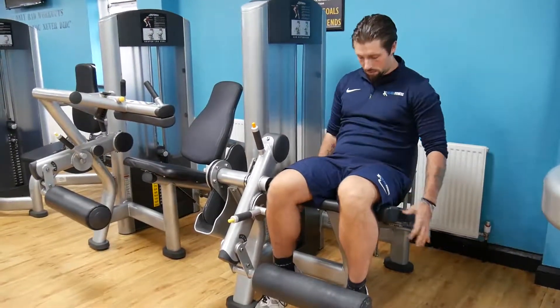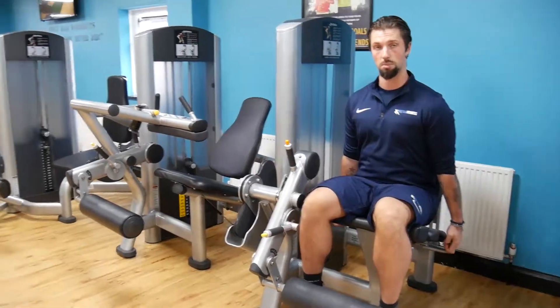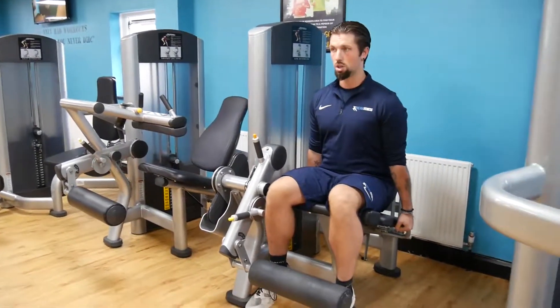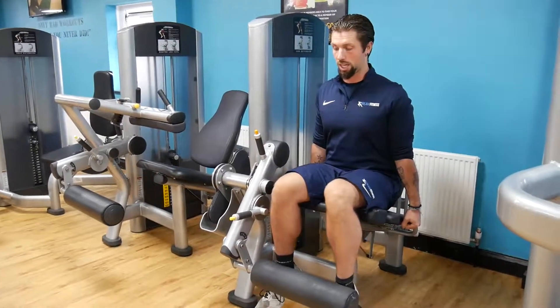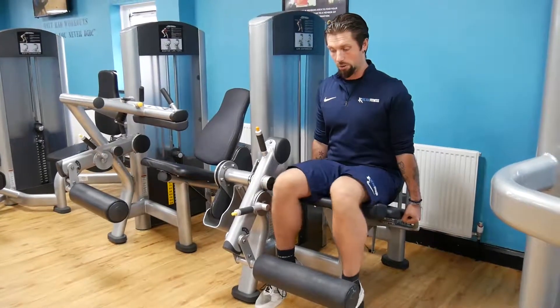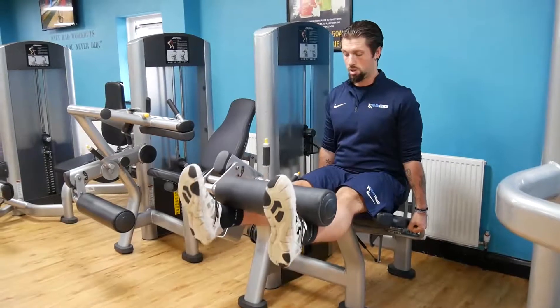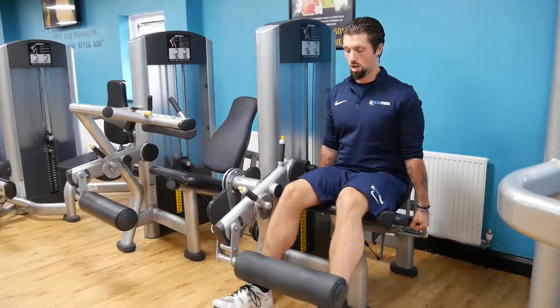Position wise, from here we push ourselves up maintaining the correct posture at all times. Grabbing hold of the handles, pull ourselves down and locked in place and from here we can extend the legs. Keeping the knees facing forward — not flared out and not tucked in — extend the leg up and hold.